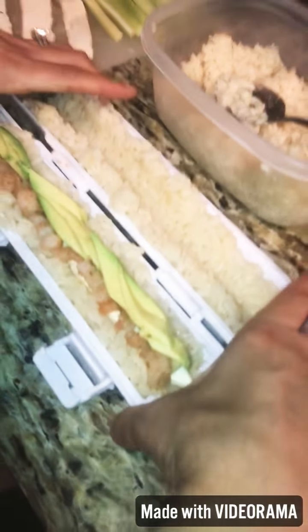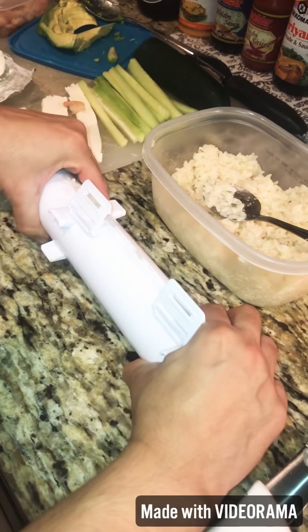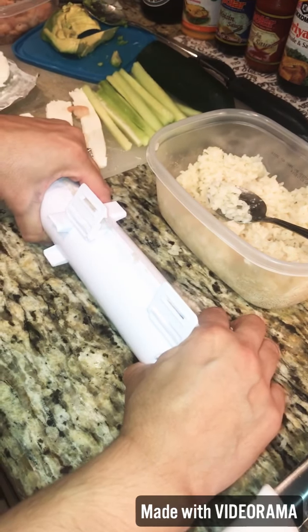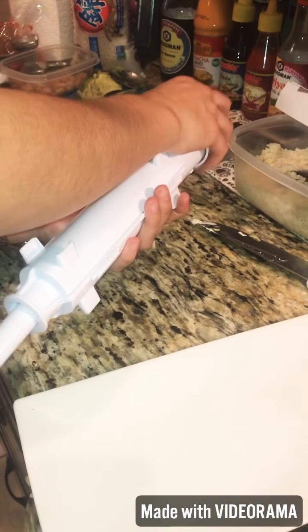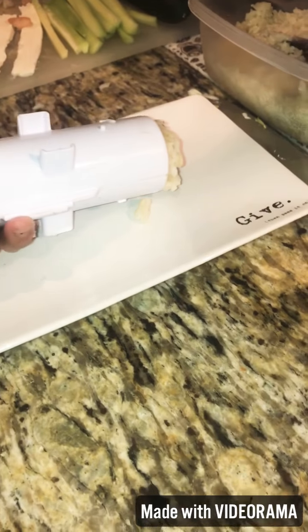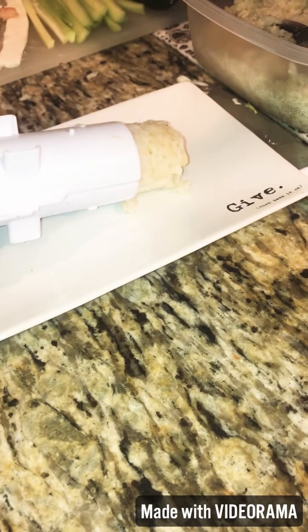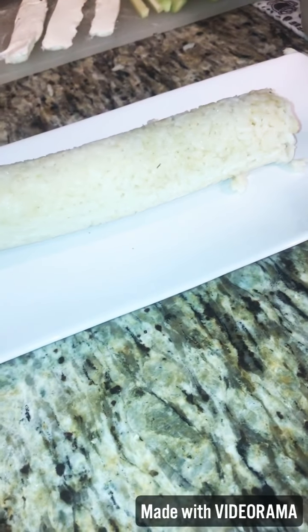Now we're going to close this up. After you've made it compact, you just take the lid off and start pushing the roll out — and there is your sushi roll!